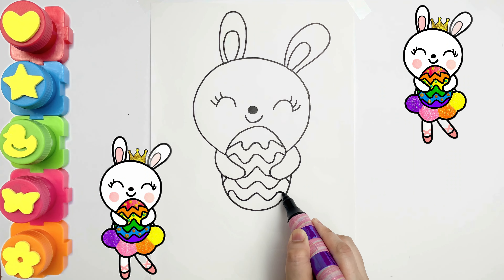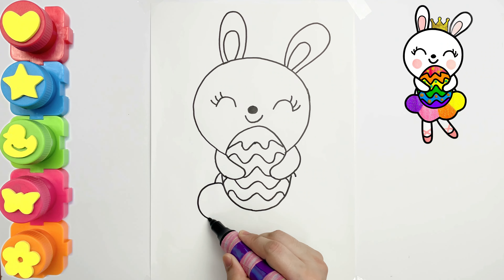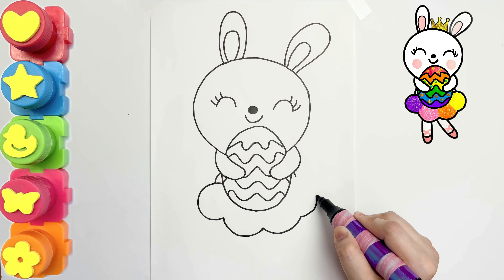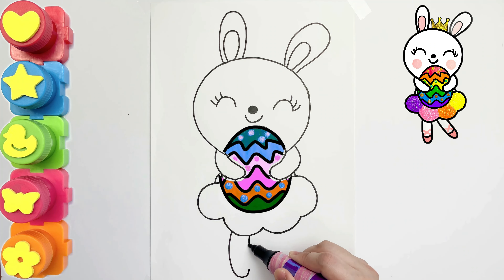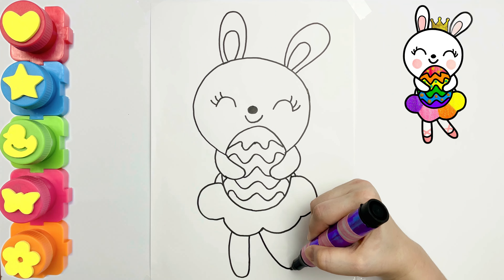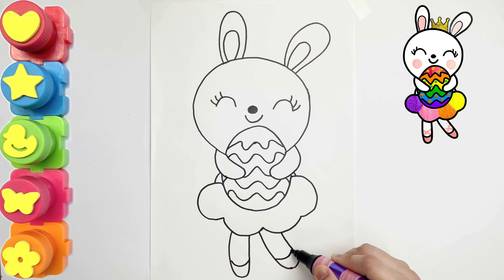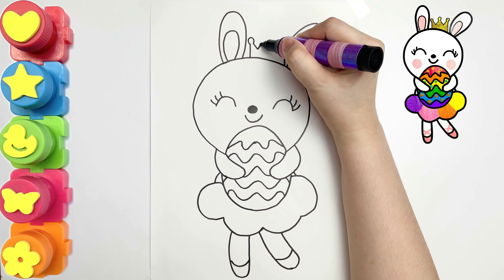Peek-a-boo! Let's put a crown to make it more beautiful.